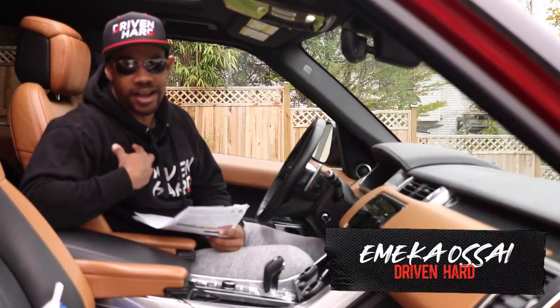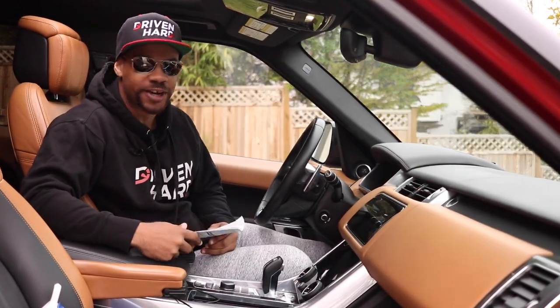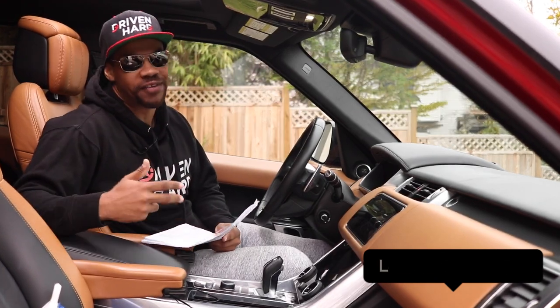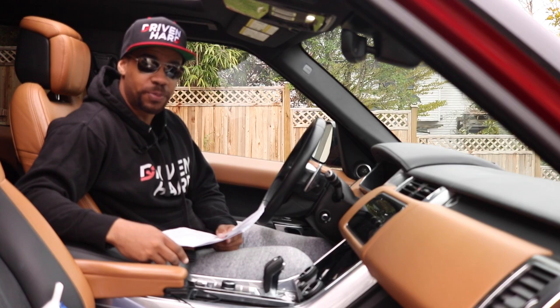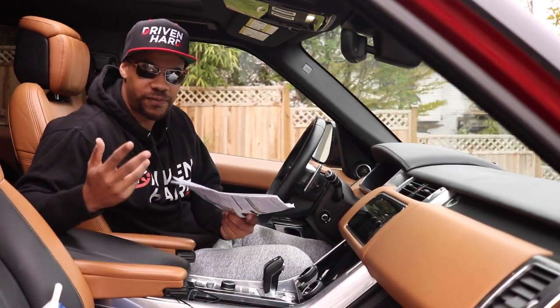How's it going everybody? I'm Emeka, this is Driven Hard. If you are brand new to the channel, nice to meet you here. Leave me a comment, let me know what automobile you are driving hard. This is my 2019 Range Rover Sport, and yes, it gets driven hard on — and more importantly — off-road.